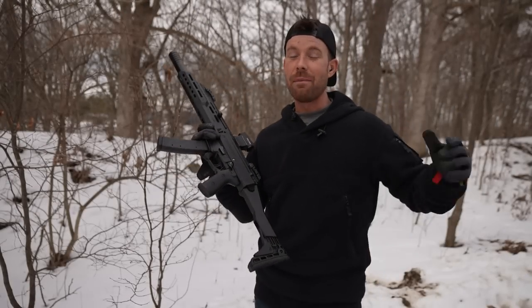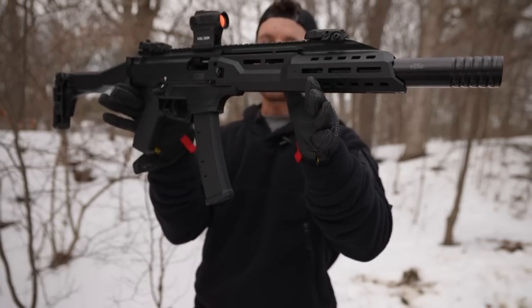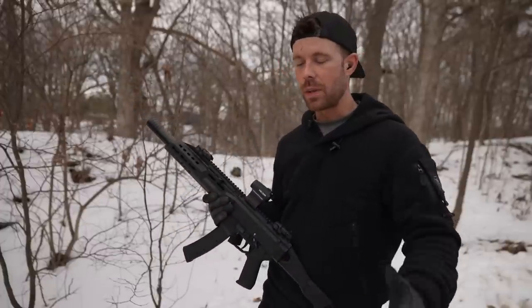What's going on everybody? Welcome back. I'm very excited for this video because today we have another sub gun. This is the CZ Scorpion Evo 9mm carbine, and this is actually another loaner from BFF Firearms, so I want to thank them once again.